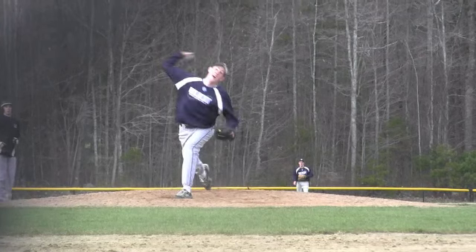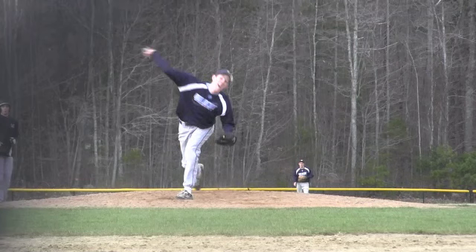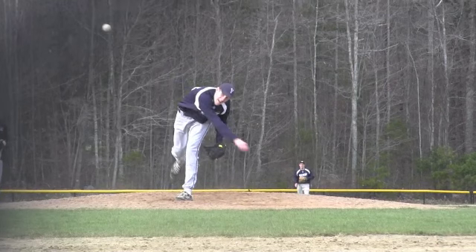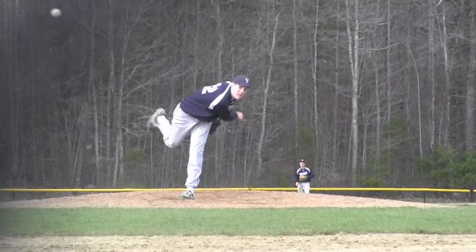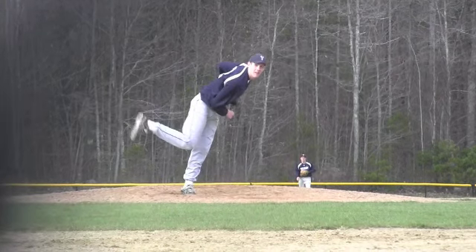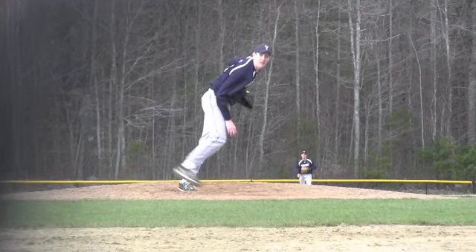Right up before the release point, he's tilted a little bit. And as he comes to release again, the arm's dragging through a little bit here to release. But he manages to try to stay behind the ball, and he has a nice finish. You can see the arm getting through and the lower half rotating through the throw, which is good.